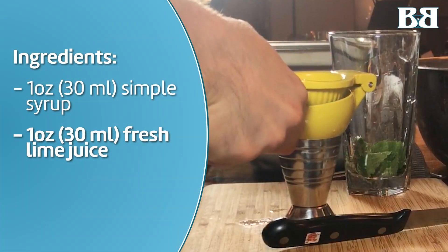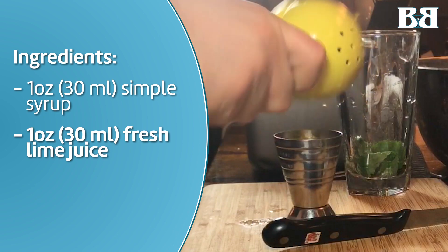Add one full ounce of freshly squeezed lime juice.